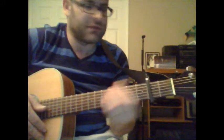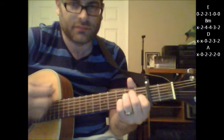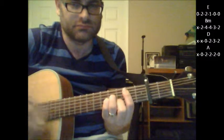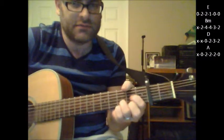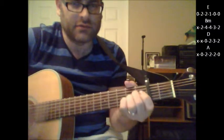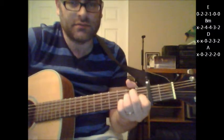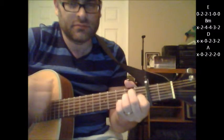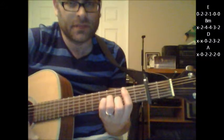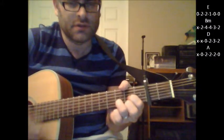These chords go really nicely together. It's E, to a B minor shape, to a D, to an A. Once again: E, to a B minor, to a D, to an A.